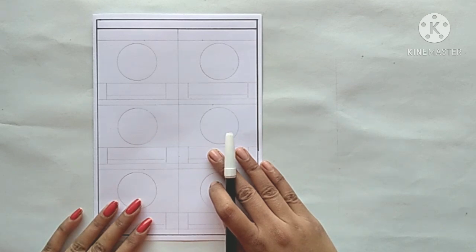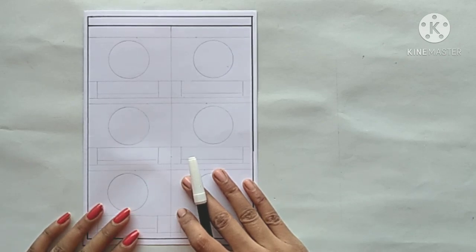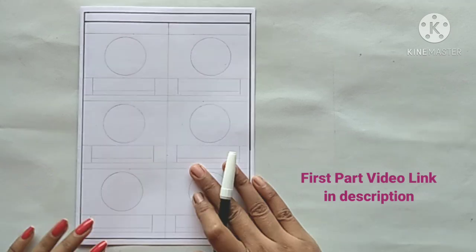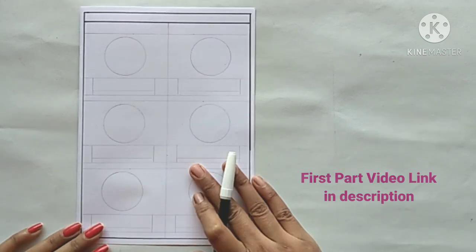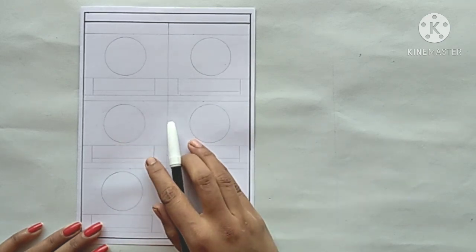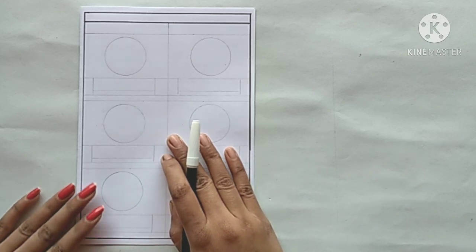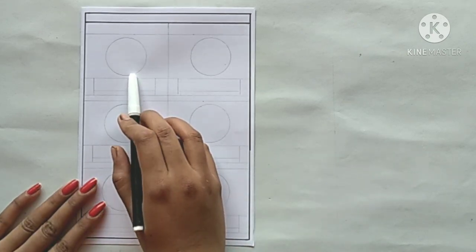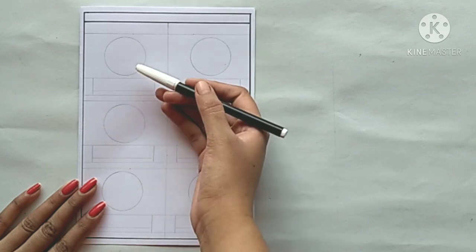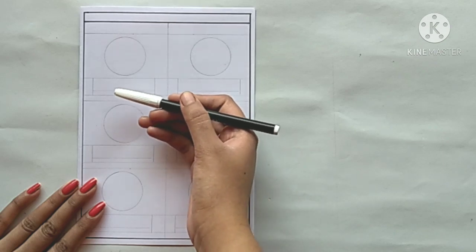Hello friends, welcome to our YouTube channel. Today I am going to make a maths worksheet for LKG and UKG. The topic of today's worksheet is clocks. I have uploaded the first part of the clock topic, which you will find in the description box. In this video I will show you how to use the minute hand and the hour hand, and the number order. We will show you a matching worksheet and an analog clock where you will read the timing, write the timing, and show the minute hand and hour hand.